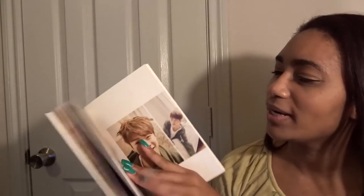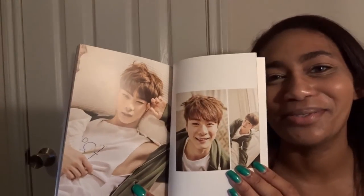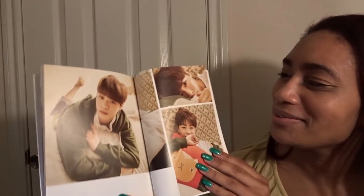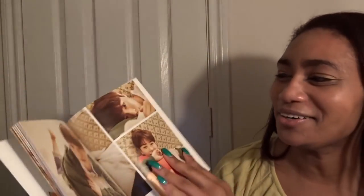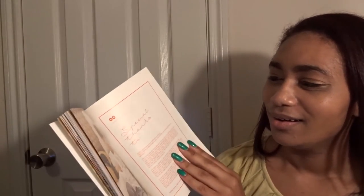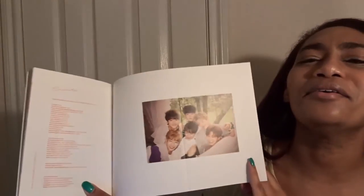Oh, Moonbin! Moonbin — I swear to you, Moonbin wants to be my bias. He's so wonderful and gorgeous. Do you see how cute Moonbin is? Oh my gosh. I love him. Moonbin baby. I love, I love, I love my Astro. I love them so much.